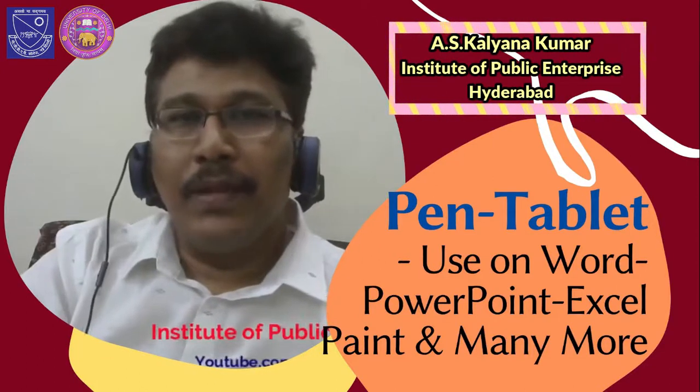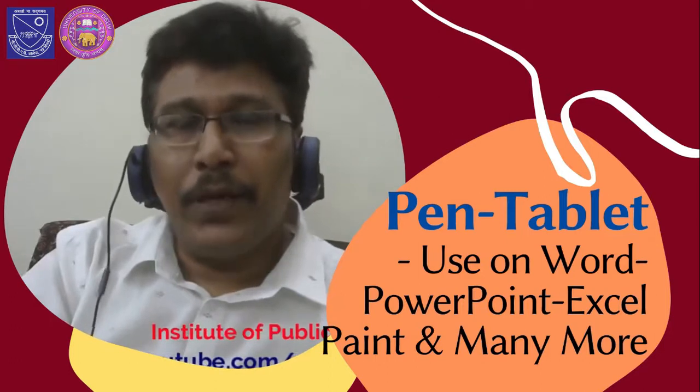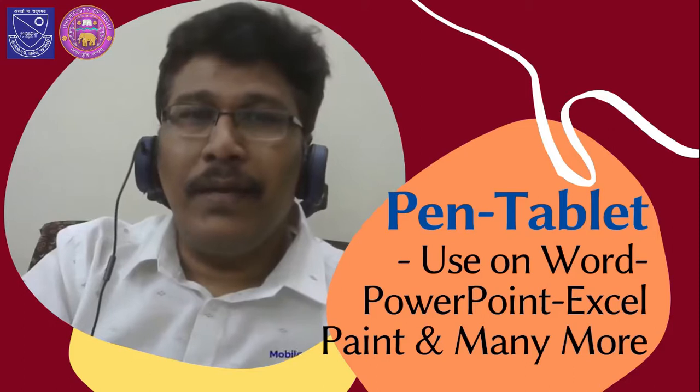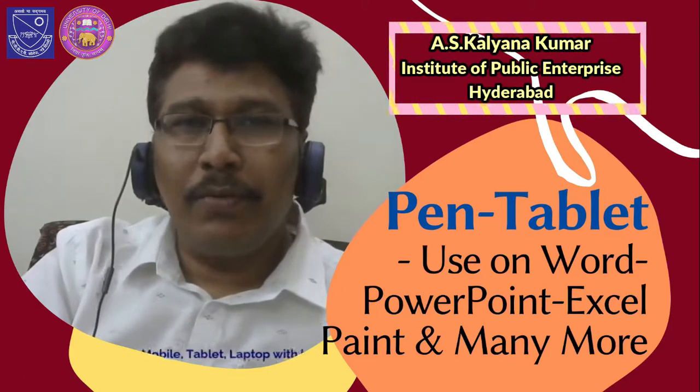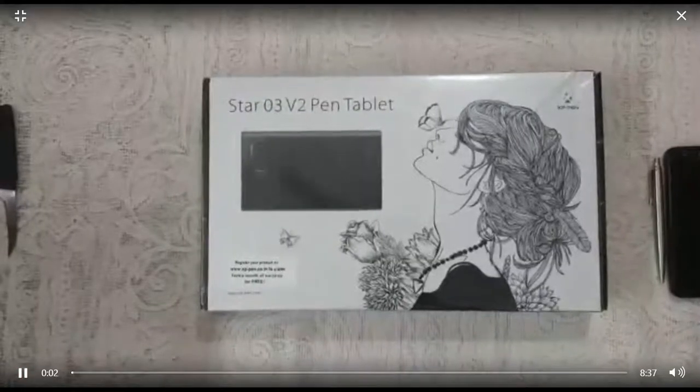Hello, welcome. Here we are going to see the pen tablet — how this pen tablet is very useful for the teaching and learning process. This can be used in Word, PowerPoint, Excel, and even many other applications.